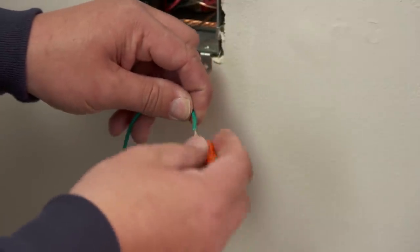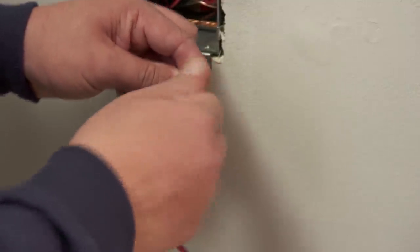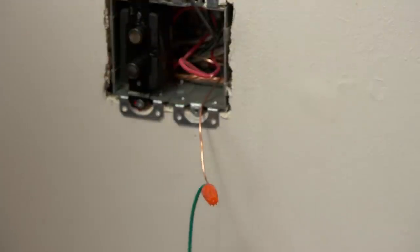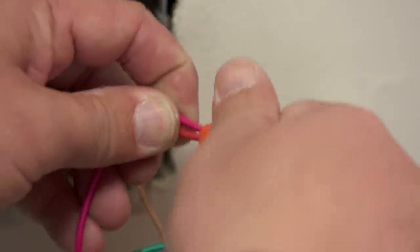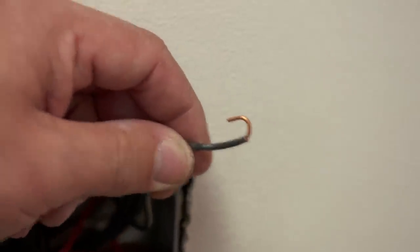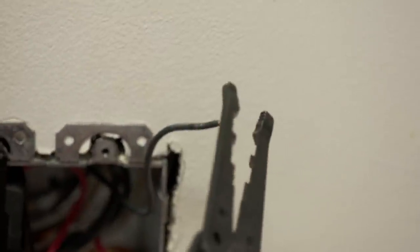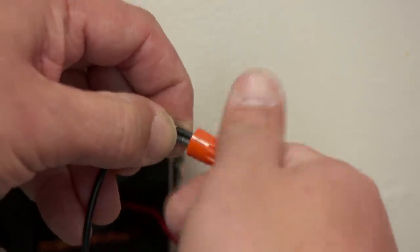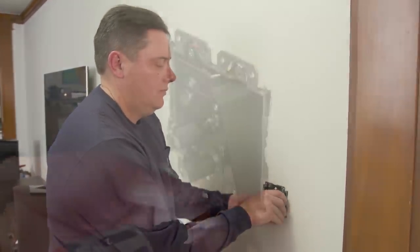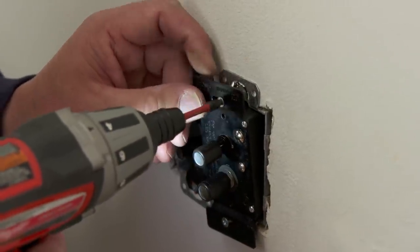For the dimmer, we have pigtails that we're going to attach using a wire nut. We'll start by putting the ground on, then move to our load wire — in this case the LED light fixture — and then finally connect the feed wire. Since we have enough slack on the existing wires, I'm just going to cut off this loop and start with a freshly stripped piece. Now we'll fold the wires into the back of the box and put our new plate on.